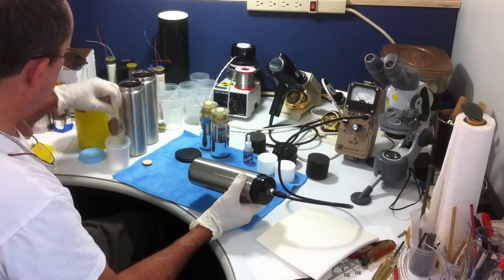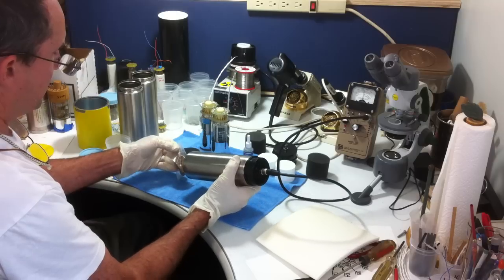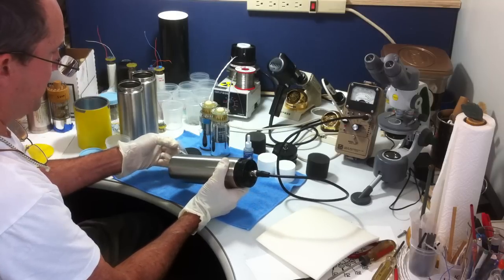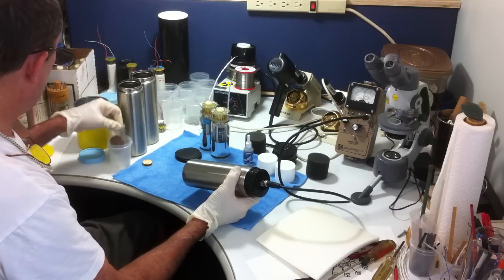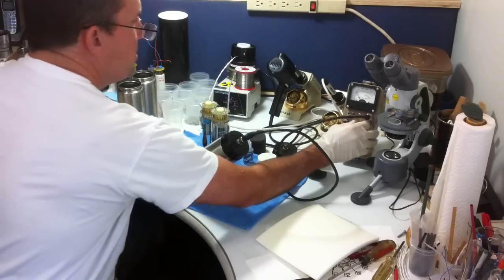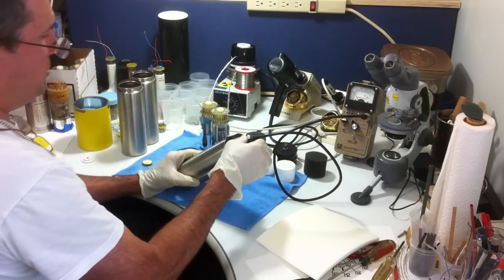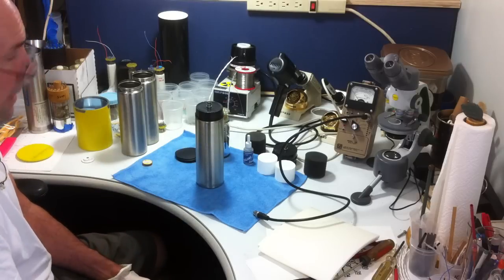And here is a thorite mineral source, and that just sends the needle off the scale — it really screams on that. So we've got another well-built yet inexpensive GS215 scintillator probe. Thank you for watching.